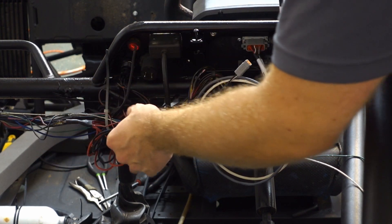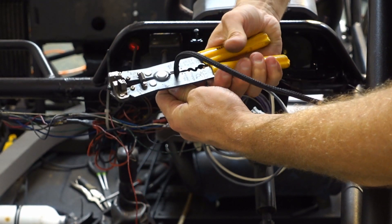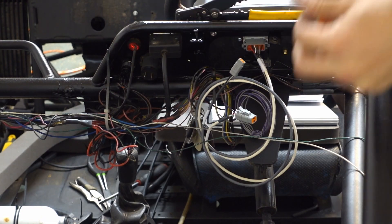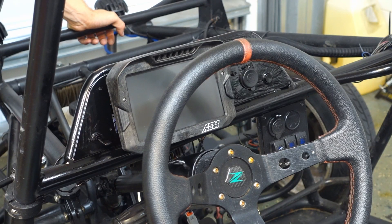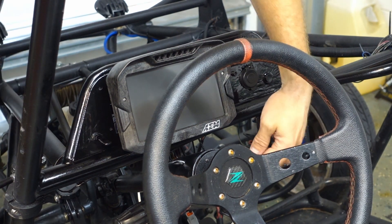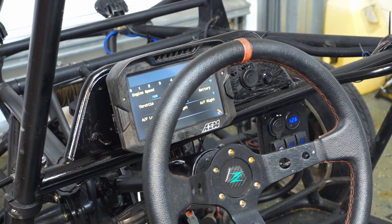I've already got my ground bundle here and my power bundle — my 12-volt switched. I'm just going to cut this nice and short. They give you a good length of wire. I've got the white wire going to the CAN high, which is their gray wire. It's plus, so we should have power at this point. Success.